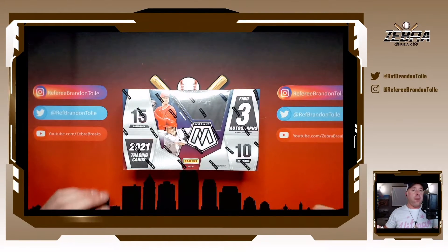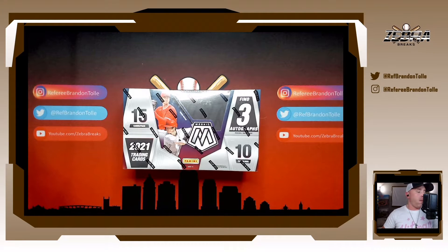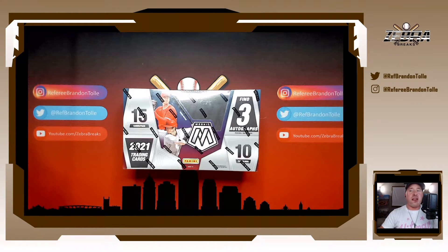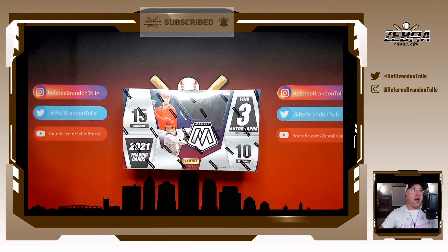Make sure you smash that thumbs up button. Let's get some views on Bowman Sterling — the view numbers on that are lagging horribly, guys. Support me, support the channel, let's get some views on this too. 100 views and I'm giving stuff away from this box. Subscribe to the channel if you aren't already. Without any further ado, here we go.